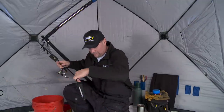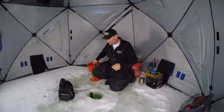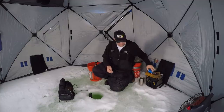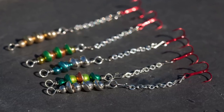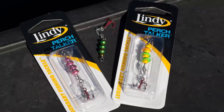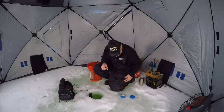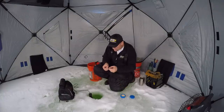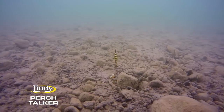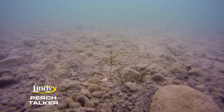I catch a lot of big fish on perch talkers, and I think the reason is really, really simple — it's a big bait. You can catch your small fish on a perch talker too, and you catch those fish because you're getting that bait away from the noise, hanging down there on the dropper chain. But a big fish like that one we just caught and let go — that fish there — he's running around looking for some bigger baits to eat.